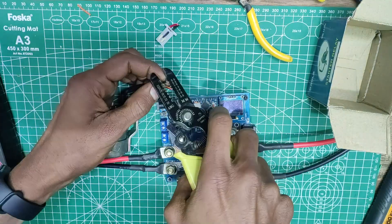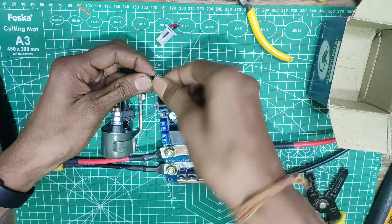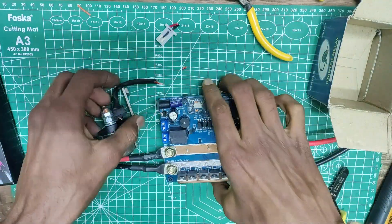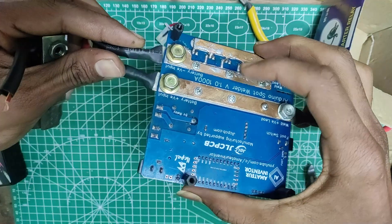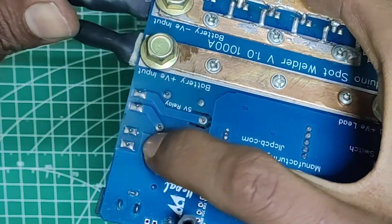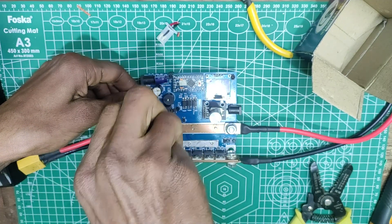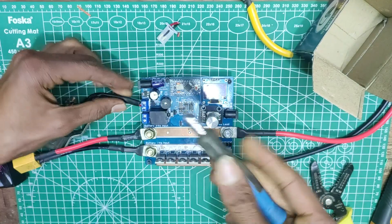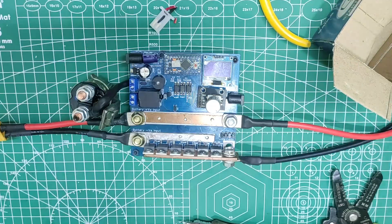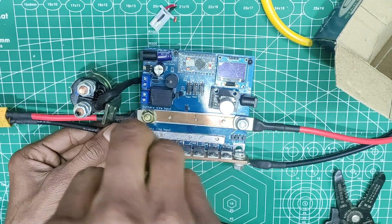We won't be needing its connector, so we can just cut it off, remove a little bit of insulation, and now it is just a matter of connecting the wires to the terminal block. The polarity is written on the back side of the PCB, however connecting either way is just fine for the type of relay I am using. Now it is time to switch the negative terminals of the wires from the MOSFET bank to the relay, and it is easy using a 10mm wrench.